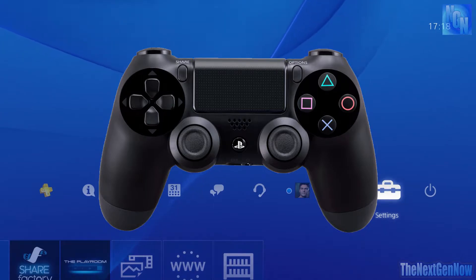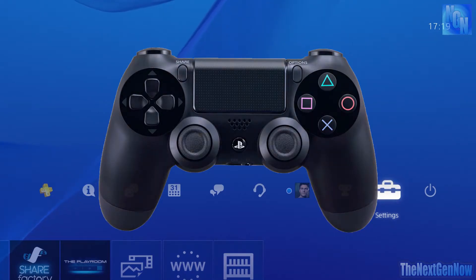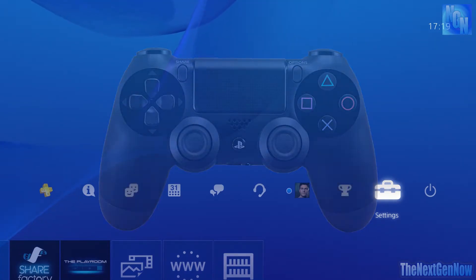Black Ops 3 has got the bumper jumper layout, so it's not maybe too useful in that game, but I think it would certainly be useful for previous Call of Duty games or any other type of game where you're not too happy with the standard button setup and the game itself doesn't let you configure something that you would like.